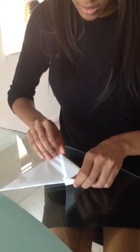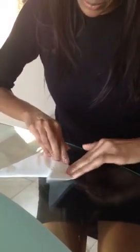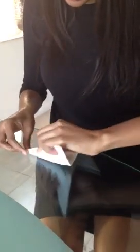Flip it over this way, just turn it, and then make a nice firm crease here and another crease here.